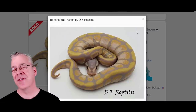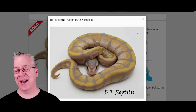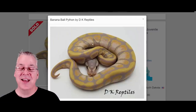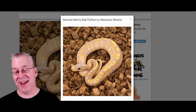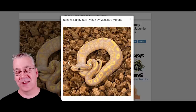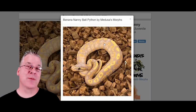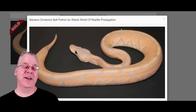This is the banana ball python - it's been around for quite a long time and is a visually codominant morph. Breed a banana to something else and half the offspring come out as bananas. The banana has pretty regular repeating patterns with little alien heads on the sides. When you add nanny in with the banana, it completely jumbles up all the pattern inside those alien heads. You can see the nanny signature - little bubbles in the stripe right behind the head. It doesn't really seem to lighten or darken the background.